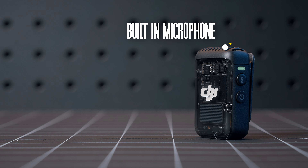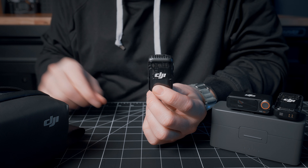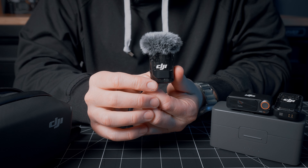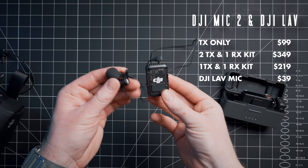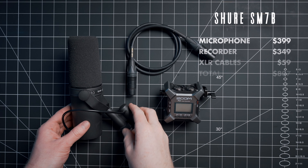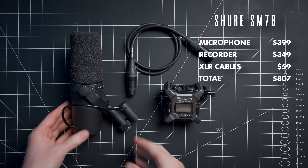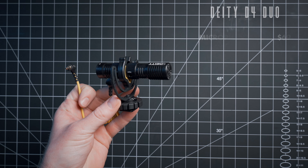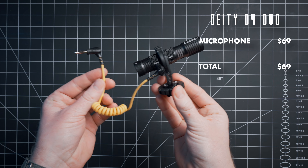The DJI Mic 2 has built-in microphones on the transmitters. They're certainly good and better than a lot of cheaper options in the category, but they're not perfect — they still don't stack up to high-end shotgun, condenser, or dynamic microphones. Let's do some tests. This is a test of the DJI Mic 2 with no post-processing, the DJI Mic 2 with the DJI lav mic, the Shure SM7B with a Zoom F3, the Rode NTG5 with a Zoom F3, and the Deity D4 Duo straight into camera. Obviously the DJI Mic 2 doesn't sound as good as many of these higher-end options, but those options are not as versatile, require a lot more gear, and are a lot more expensive.